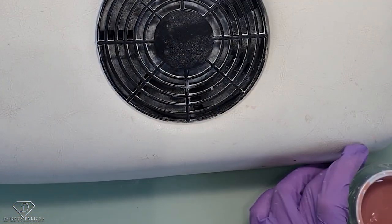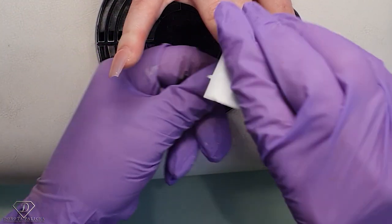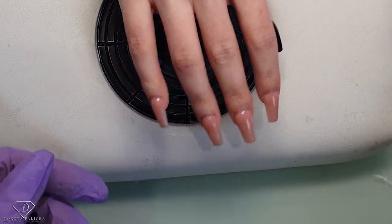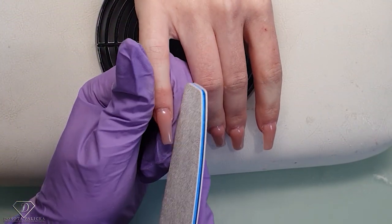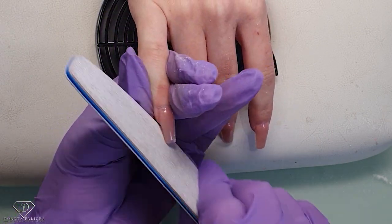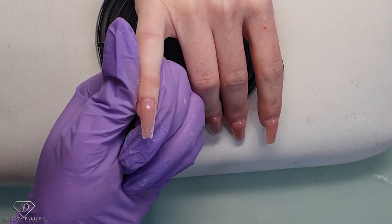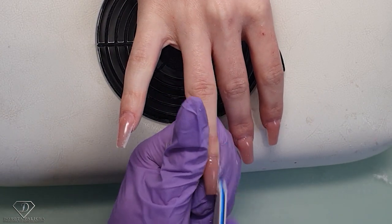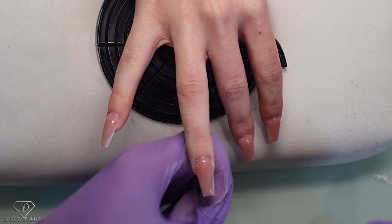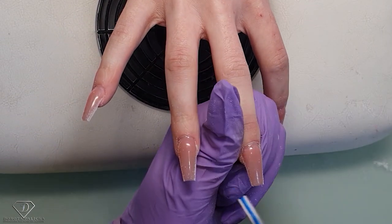My first hand is cured. I'm going to do a UV cleanser to remove the inhibition layer, then show you how I shape one or two nails before we move into the design. I've got my file and we need to get that coffin shape — a V-shape. You can see the scratches and the shape already looks much better. If you want consistent nails, I suggest doing one step and then moving on to the next step — that gives you nice consistency in your work.